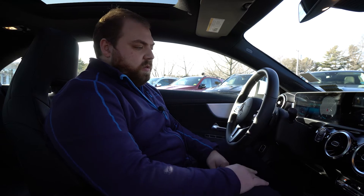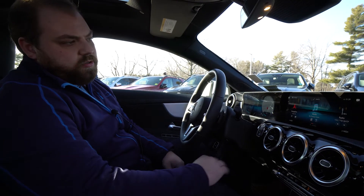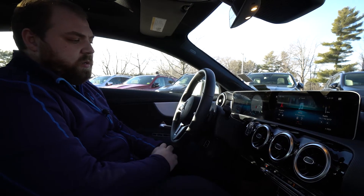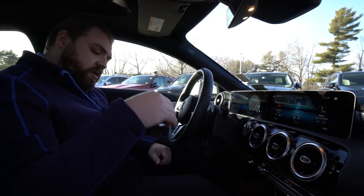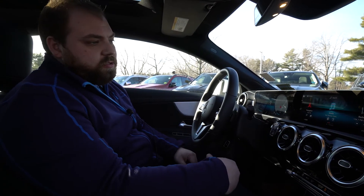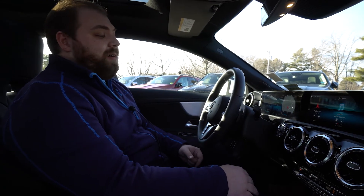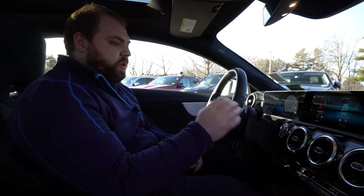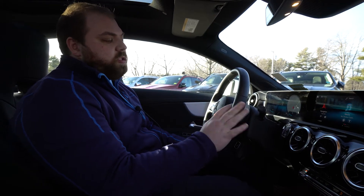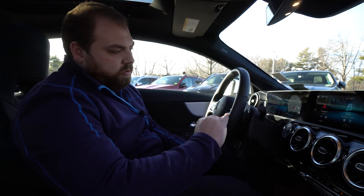On the right side of the steering wheel we have controls to control the center display. There are actually four ways to control it: the touchscreen is one, the steering wheel is two, there is a mouse pad in the middle, and there are voice commands — you can just say 'Hey Mercedes' and control it via voice as well. The top three buttons allow you to control the screen, and then we have phone controls, volume, voice, and favorite controls below those.